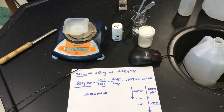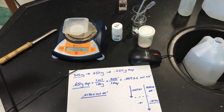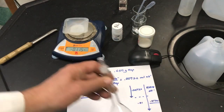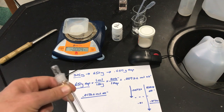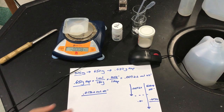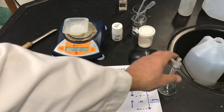Now I've got to make a solution. To make a volumetric solution, we need a volumetric flask. The volumetric flasks we're using are 100 milliliter flasks, so we're going to make 100 milliliters. I want to use some of it to standardize and some to deliver the excess amount to the tablets, and then eventually titrate back. I want to make 100 milliliters total.